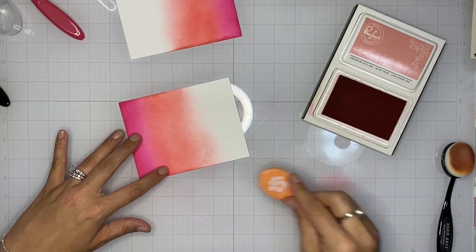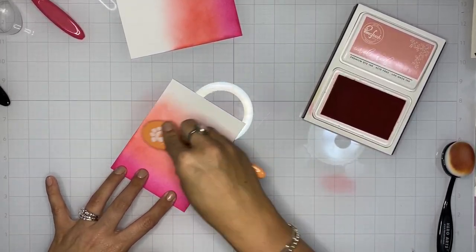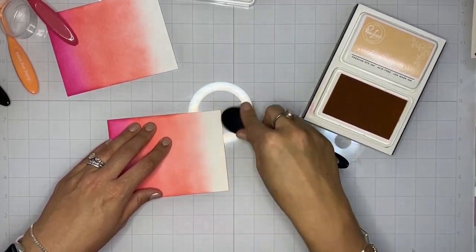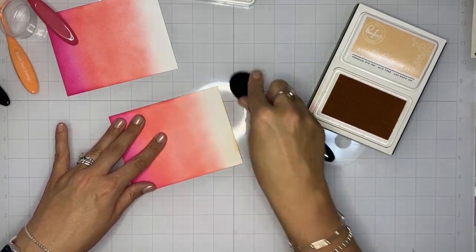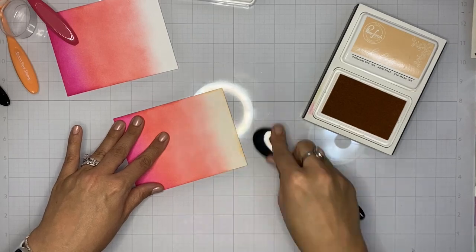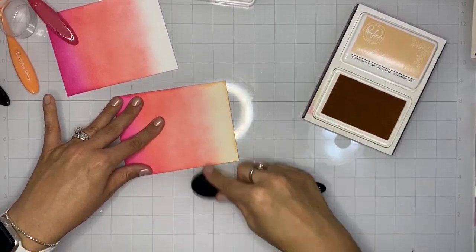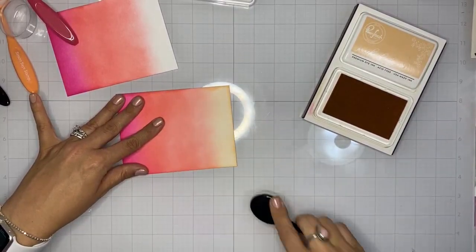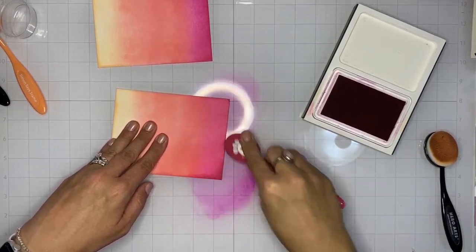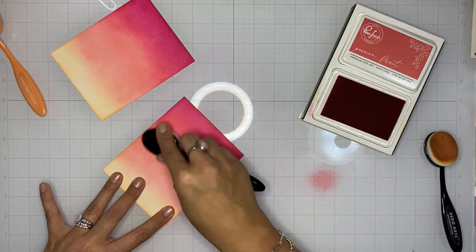I'm blending each color on both panels of white cardstock because we're going to use one blended panel as the background, and the other will be die cut with the beautiful Secret Garden detailed die. Now we've done all four ink colors and we're on the last one — Peach Fuzz. You can see these background panels are not super vibrant yet; I want really deep, incredible, saturated color. So we're going to take these panels and do it all over again. I'll show it quickly since you've got the basic idea — tap the ink off onto the glass mat, then sweep it on to get a smooth blend.